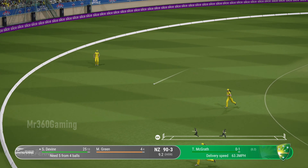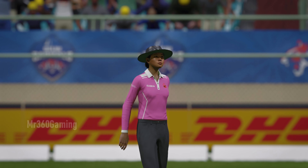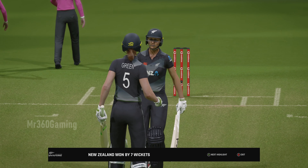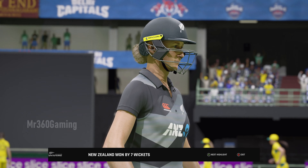Whacked away — well enough leverage there to get a good swing of the arms under it and get it over the rope. That's a tremendous performance, a real giant-killing effort. New Zealand with a big upset win!